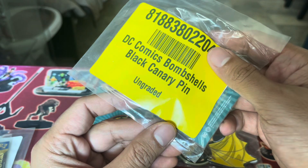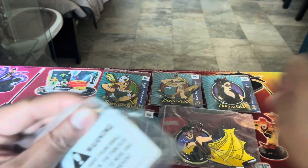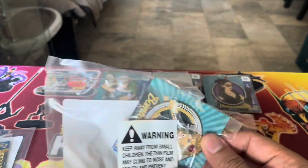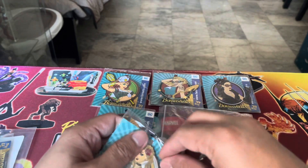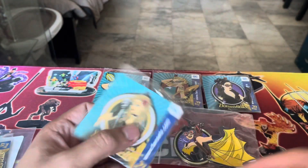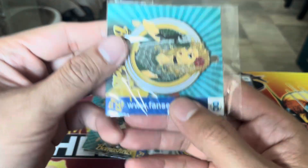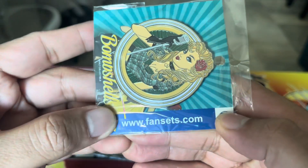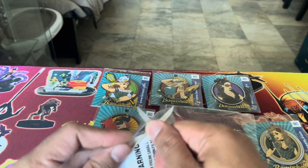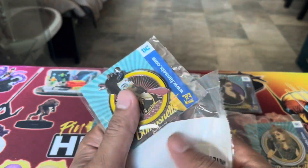Then we have here Black Canary. It's actually harder to open this with the scissor — just rip them up. I tried to purchase one of each type on the BBTS website — all the stocks of these pins. But I know there are additional pins I need to collect from other stores. Maybe fansets.com will have the other Bombshells — I have to check that out. BBTS has been a good site for me to purchase DC Bombshell statues as well, so make sure to check them out if you haven't done so.